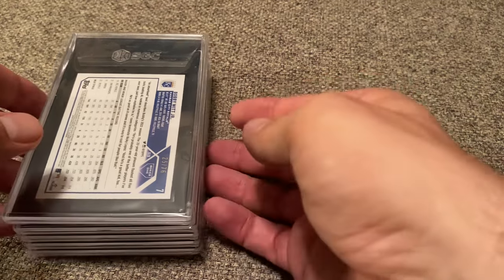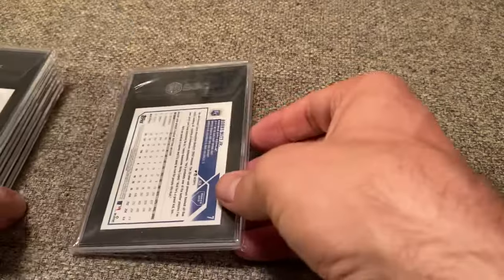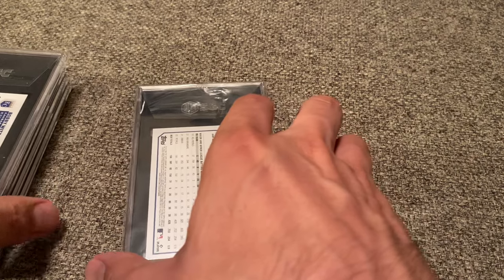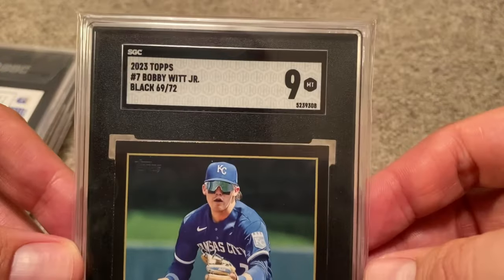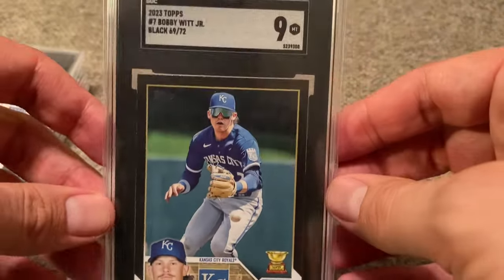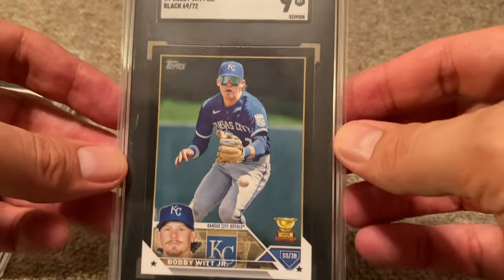These are some Bobby Witt Jr. cards that I've been slowly adding to my collection for Series 1 from this year. At the end of this video, because there's only like five in this submission, I will show you the rainbow, which I think I have as complete as I can make it. So first one, we have the Bobby Witt Jr. Black Parallel. Black is a hobby-only — in fact, it might only be jumbo hobby boxes. This one is card number 69 out of 92, and that one was graded a 9.